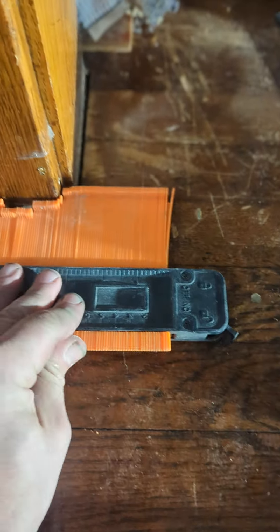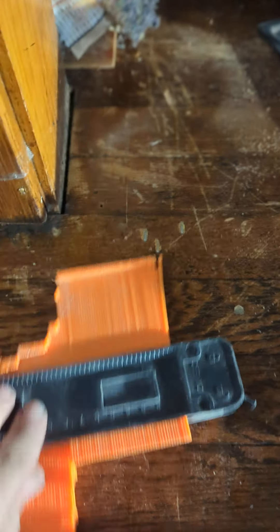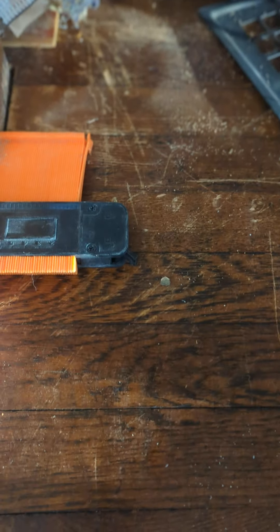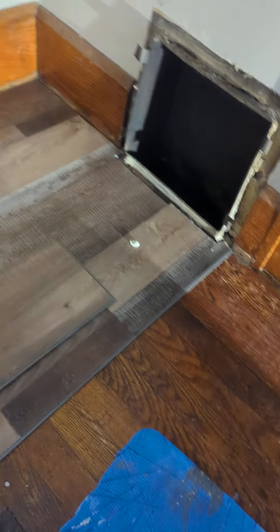Quick little lesson in flooring. All too many times I see guys laying flooring and not undercutting their door jams and things like that. A lot of times they'll use a contour gauge and do something like this — shape out the area and then cut around it with their flooring. This is not the right way to do it.